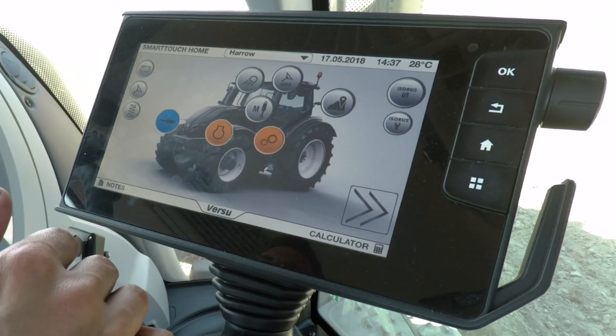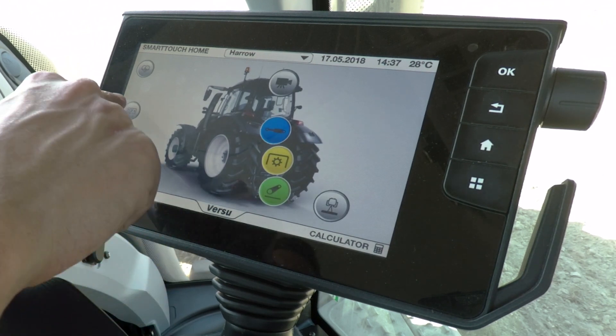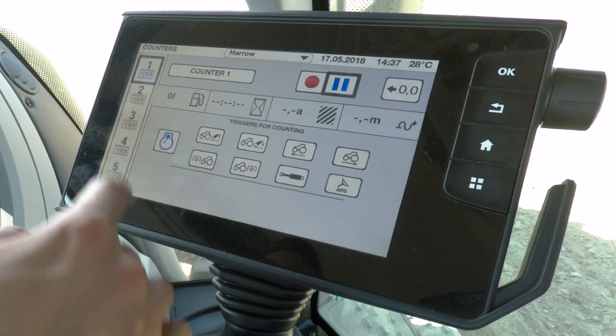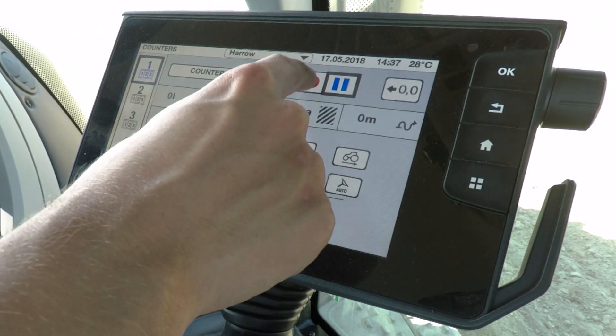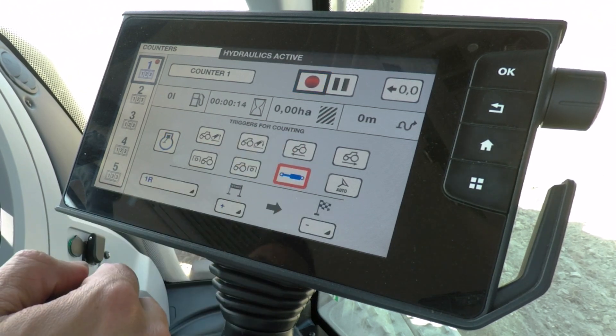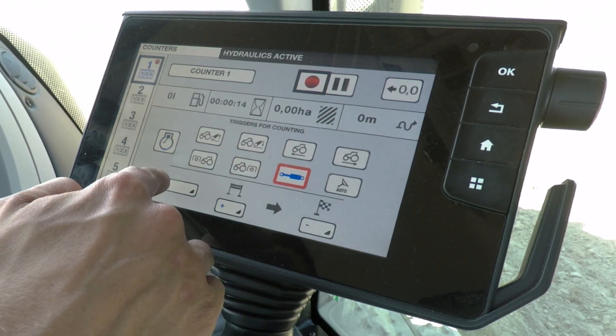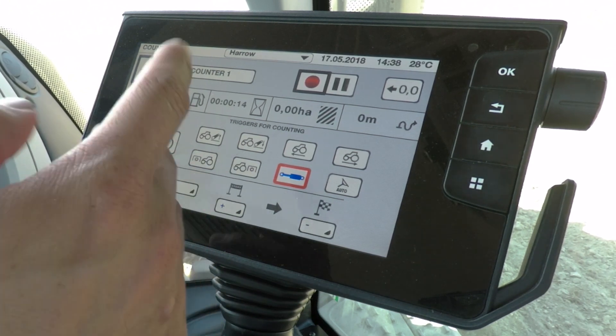In the Smart Touch screen you can also do coverage mapping, where the screen paints in behind the tractor where it has already been driven — really handy especially for driving at night. To achieve coverage mapping, turn counter 1 on. Go into counters, give it a name if you want, press record, and choose what trigger you'd like. Because I've got a harrow on the hydraulics, I'll have it on first on the rear, so when I drop the machine down it will start painting in.